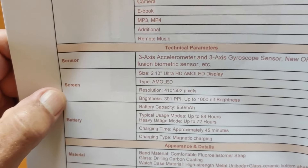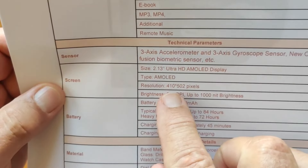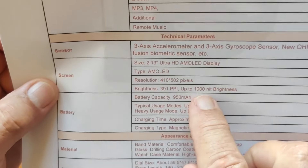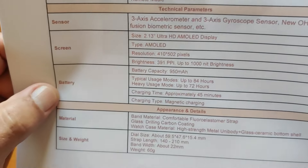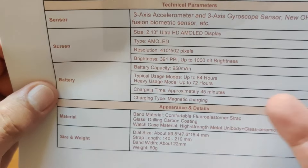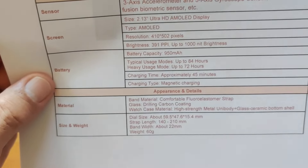It's a 2.13-inch Ultra HD AMOLED screen display with retina resolution — 410 by 502 pixels at 391 PPI — and really, really nice with 1,000-nit brightness. Easy to see outdoors. Battery is 950 milliamp-hour. Typical use up to 84 hours, heavy use up to 72. I'd say realistically about 48 hours — two good solid days out of it.